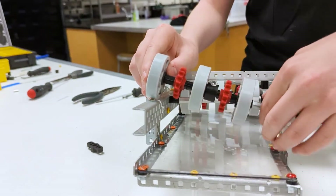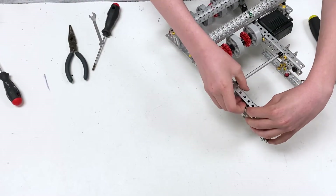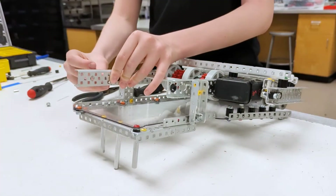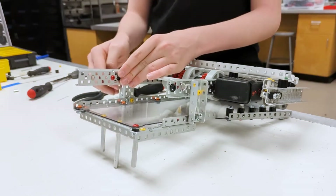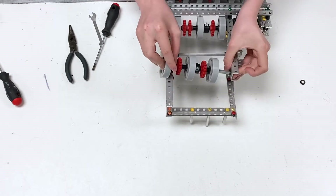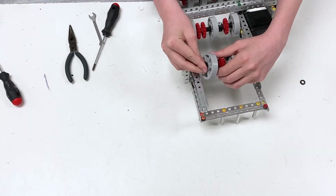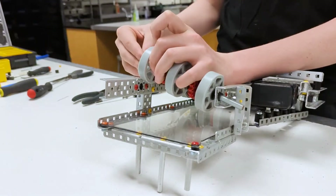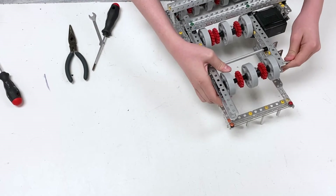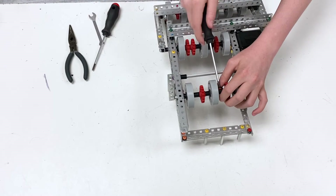Before we finish this, we're going to have to put the bearing on the other side — this bearing goes on this side over here. Then put a one spacer and the thin bushing with the thick part facing outwards. Finally, tighten the collar.